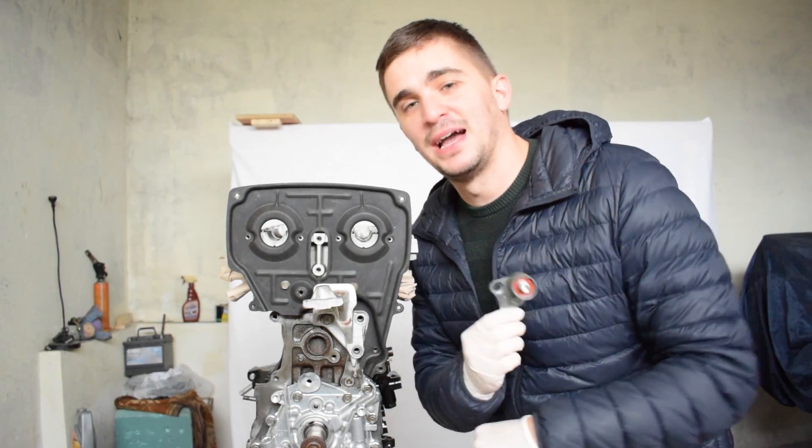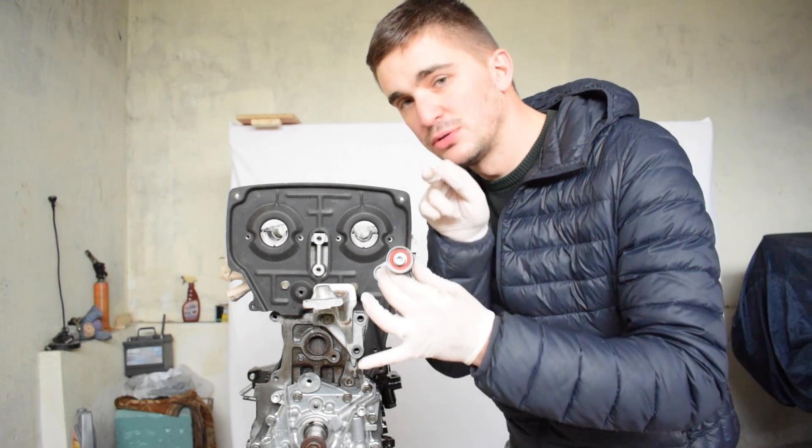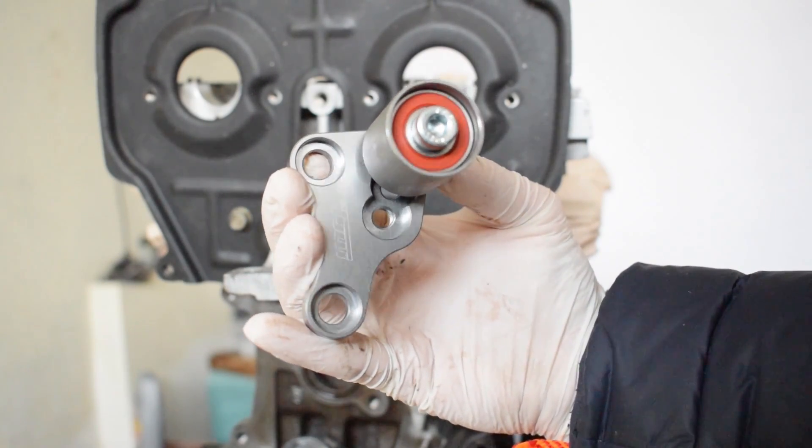Hey there guys and gals and welcome back to the D4A channel. As promised today I'm going to show you how to install the Manon Racing Products Cam Belt Stabilizer on your 4AG engine.